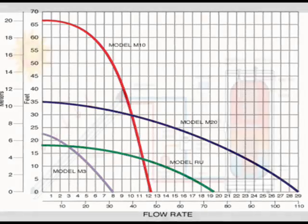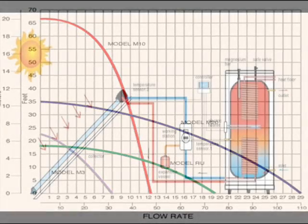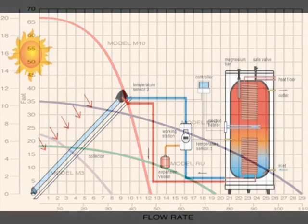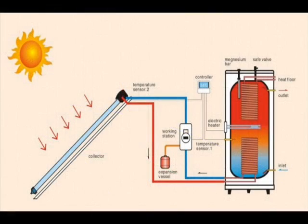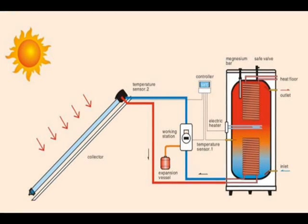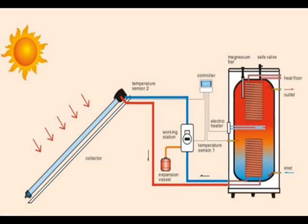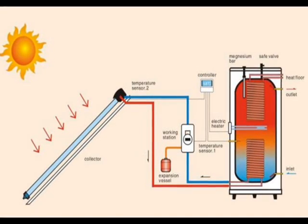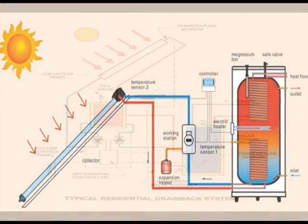If we're working with a closed loop system, the flow rate of the pump will be the same for the ground level collector as it would be for a roof mounted collector. The head pressure requirements of a closed loop system depend only on the frictional drag of the collector, the heat transfer coil, and other plumbing connections. The lifting capacity of a closed loop system pump is irrelevant since water in a closed loop system is circulated rather than being lifted.